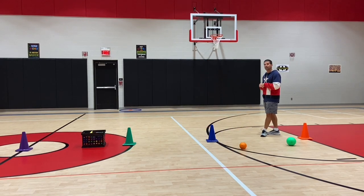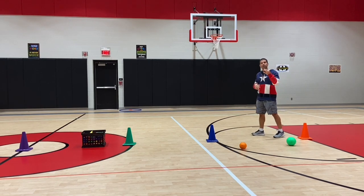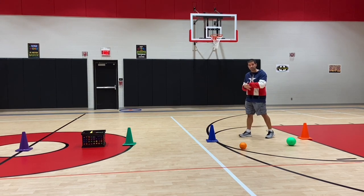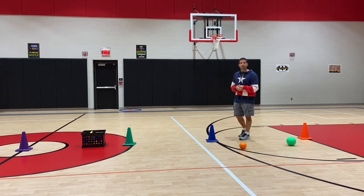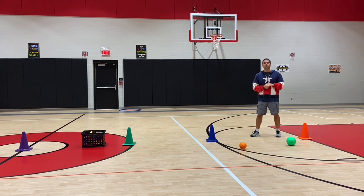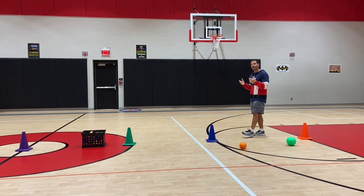In the next round, level two, we let them grab two bean bags if they hit the small square on the backboard. Level three is when they throw it and if it goes inside the basket they can take three bean bags. So: hitting the backboard in general is worth one, hitting the small square is worth two, and going in the basket is worth three. If it hits the backboard and goes in, you don't get four — you just get three.